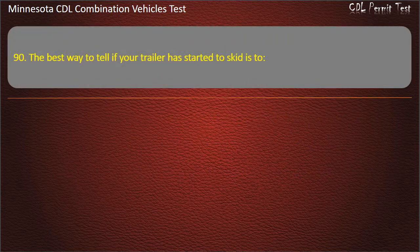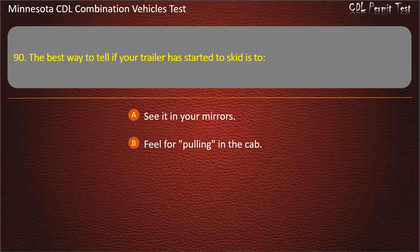Question 90: The best way to tell if your trailer has started to skid is to — see it in your mirrors; feel for pulling in the cab; or hear the wheels skidding. Answer: See it in your mirrors.